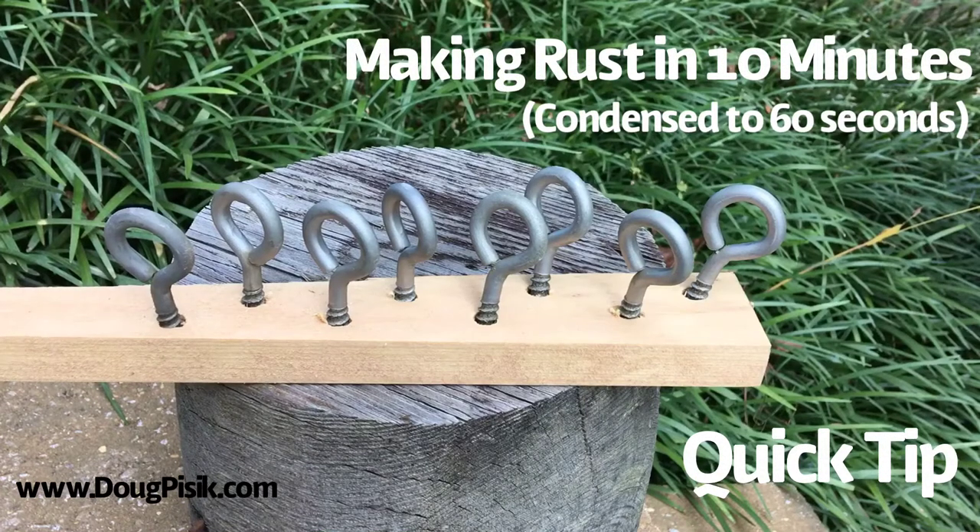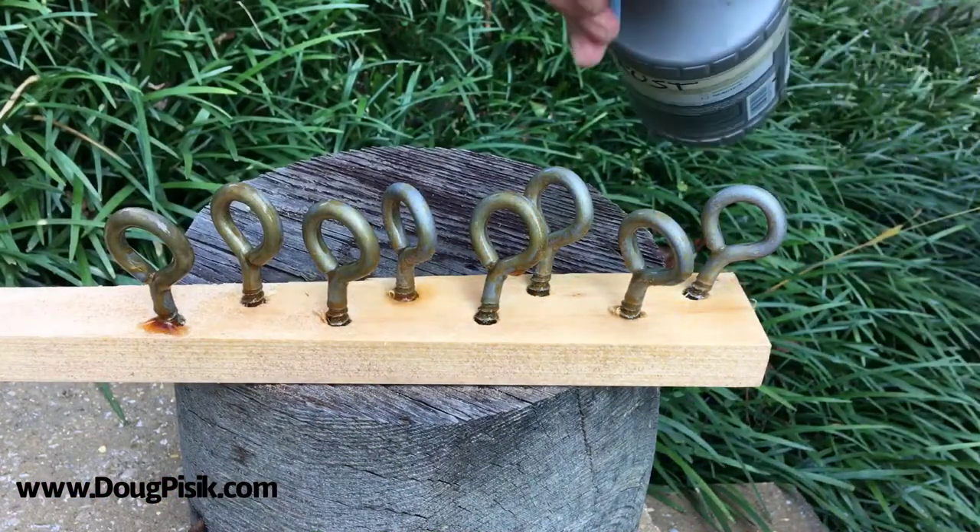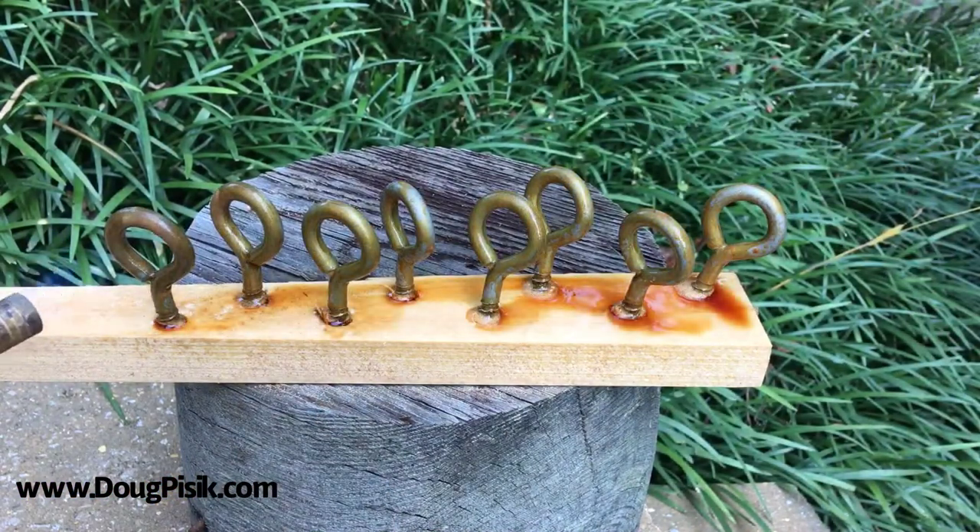Rusty projects look great with rusty metal. Here I show my 10-minute process of how I get metal rusty, condensed down to one minute.